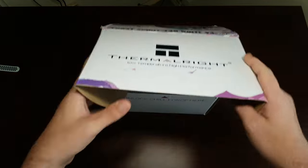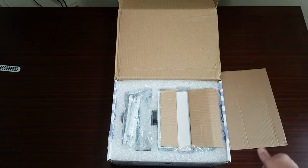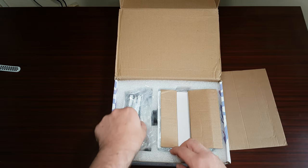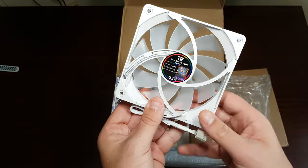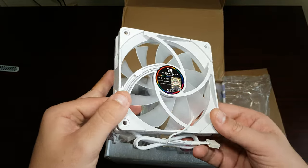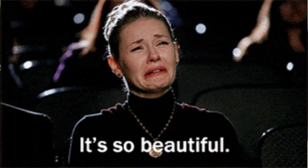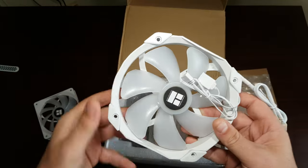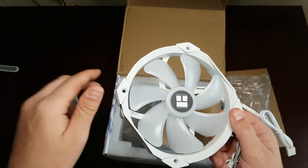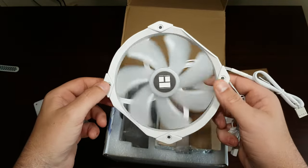Right, okay, so we've got cardboard and we've got the Thermal Right TLC 12S. Oh yes, that's a 140mm fan and that's 120, so it is humongous.